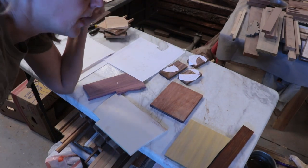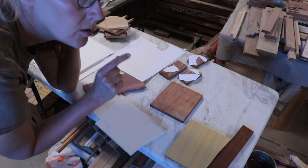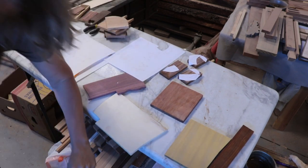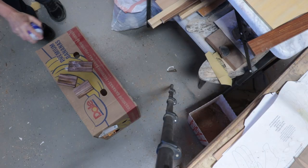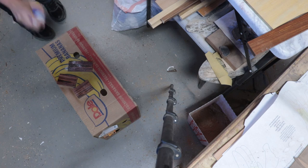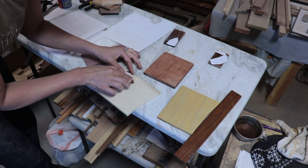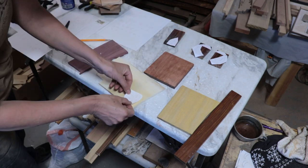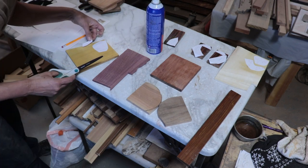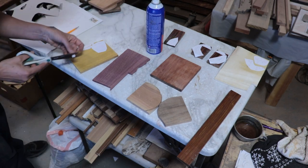These pieces are so small. I am actually going to spray the wood with spray glue and then put the little pieces onto the wood. And you know what? That worked really well. This is the Bolivian rosewood for the hair, aspen for her face and eight of the flowers, yellow heart for her robe and two of the flowers, her hair ties, and the yellow inside part of the flower in her hair.